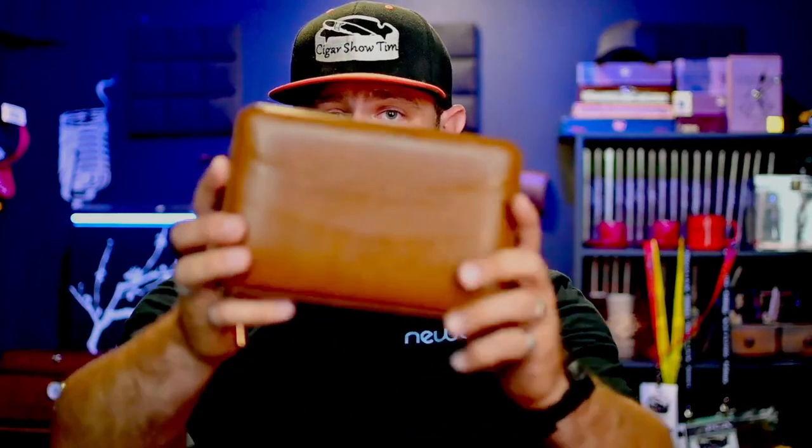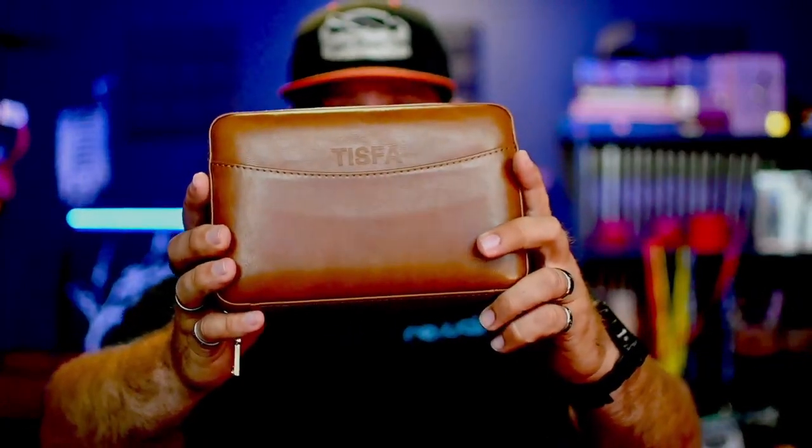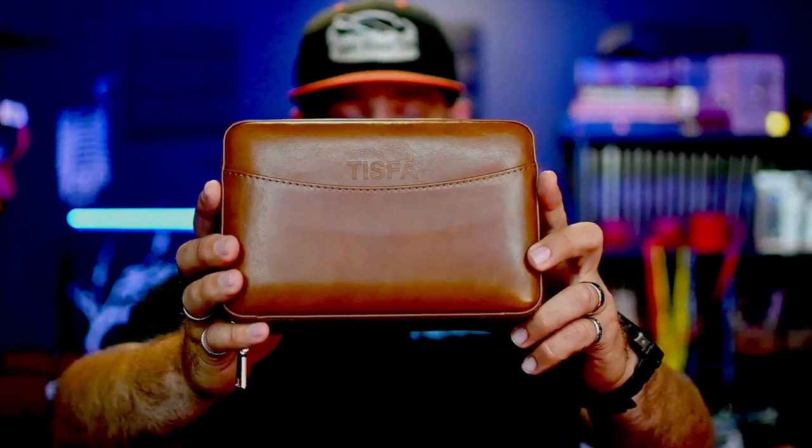Really nice zipper and it is just solid, really well constructed, and I'm looking forward to it. They do have this brown color that I've got and they also have a black color as well.